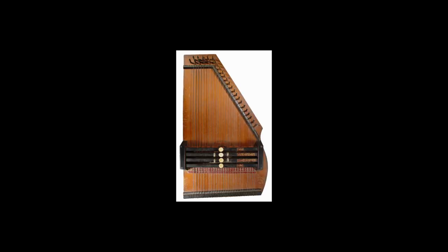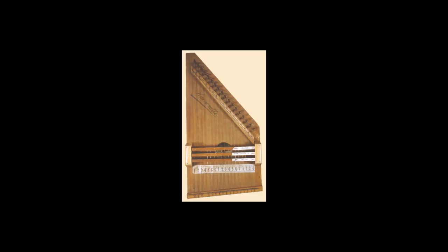The autoharp was invented in Germany in the early 1880s, and Zimmerman began building simple, small three- and five-chord harps in New York State in 1885.